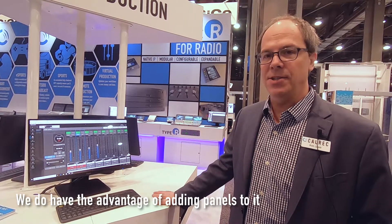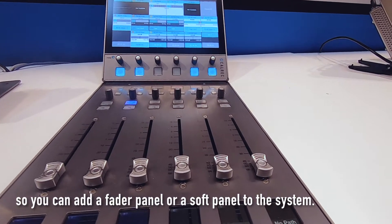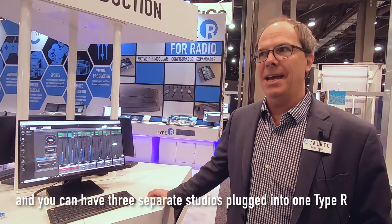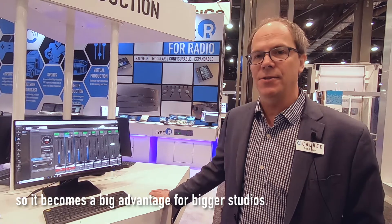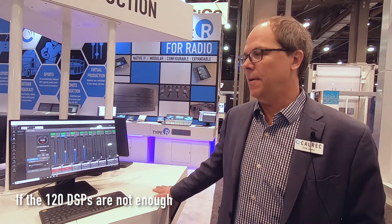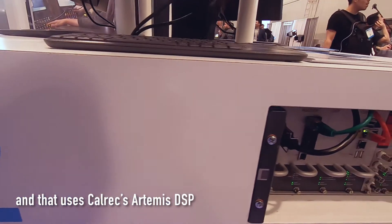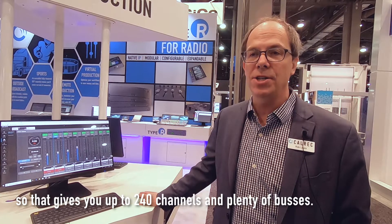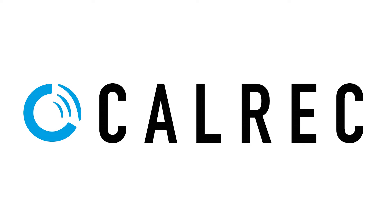We do have the advantage of adding panels to it, so you can add a fader panel or a soft panel to the system. The DSP scales from 20 up to 120 DSPs, and you can have three separate studios plugged into one Type R. If the 120 DSPs are not enough, we have another product called VP2, which uses CalRex Artemis DSP and gives you up to 240 channels and plenty of buses.